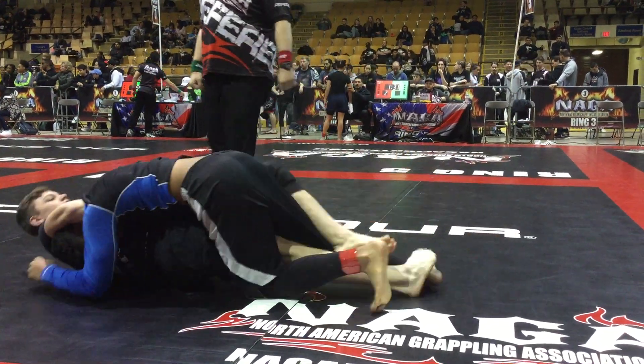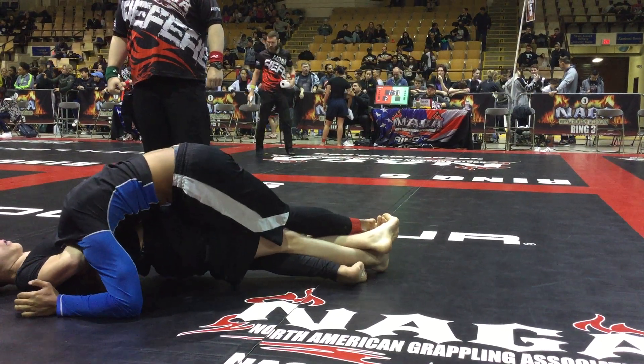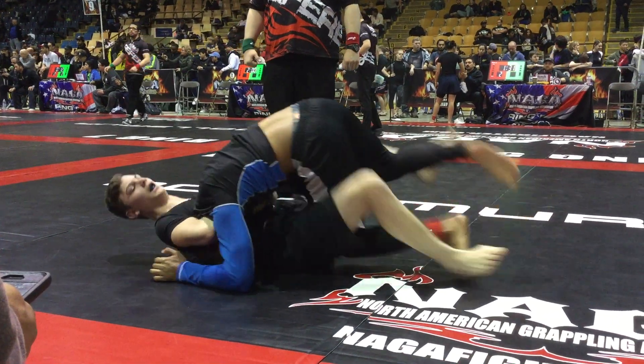Arm around the head — that's arm and head, guilty, don't worry about it. Pass to the other side. Pass to the other side. Yes, get your knee out. He's fine, he's just going to burn out his arms.